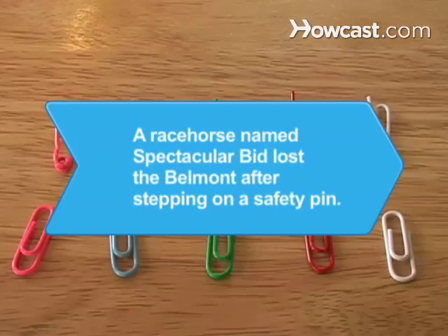Did you know? Spectacular Bid, the favorite to win the Triple Crown in 1979, likely lost the Belmont because he stepped on a safety pin.